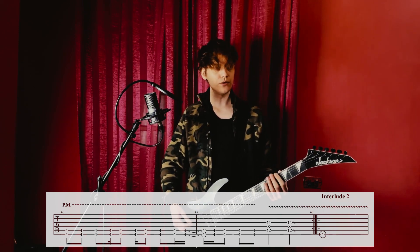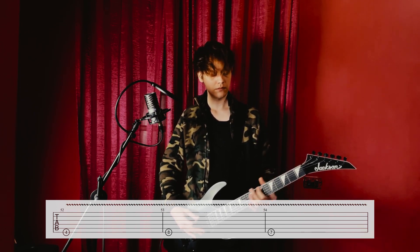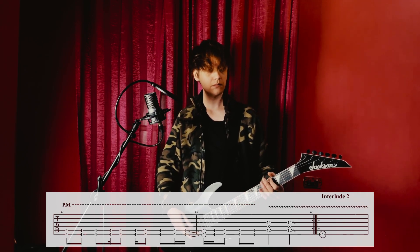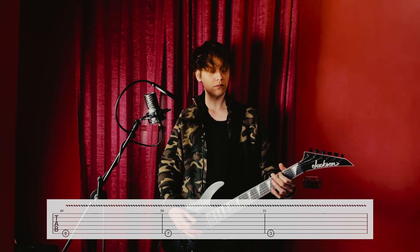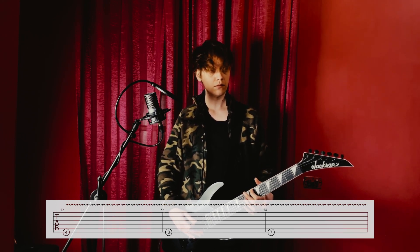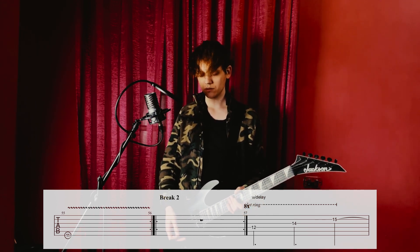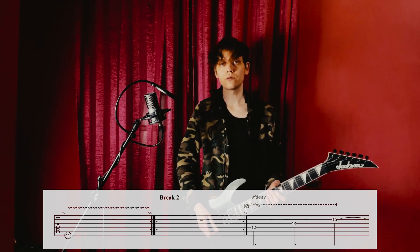Then we have interlude two — it goes... Then we have eight measures of silence for the second break of the song. And on the last two measures of the break, we have a clean guitar with a little bit of delay applied to it playing.